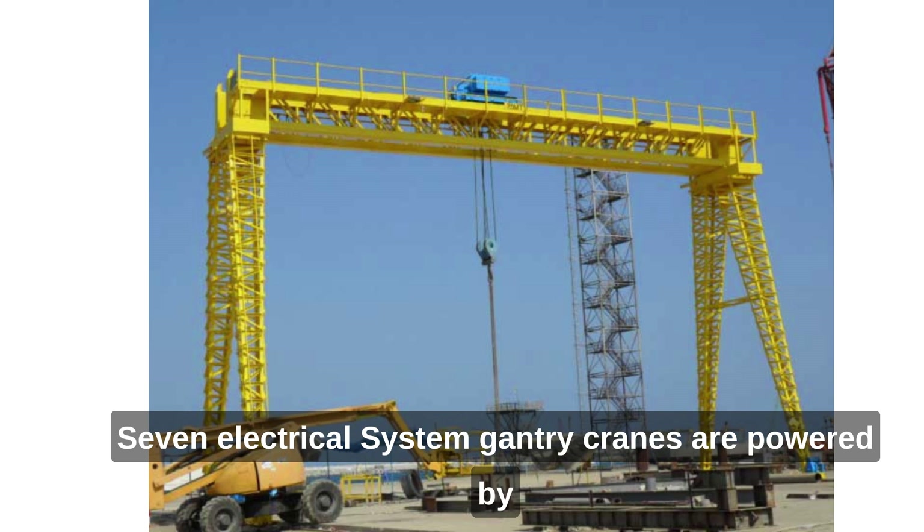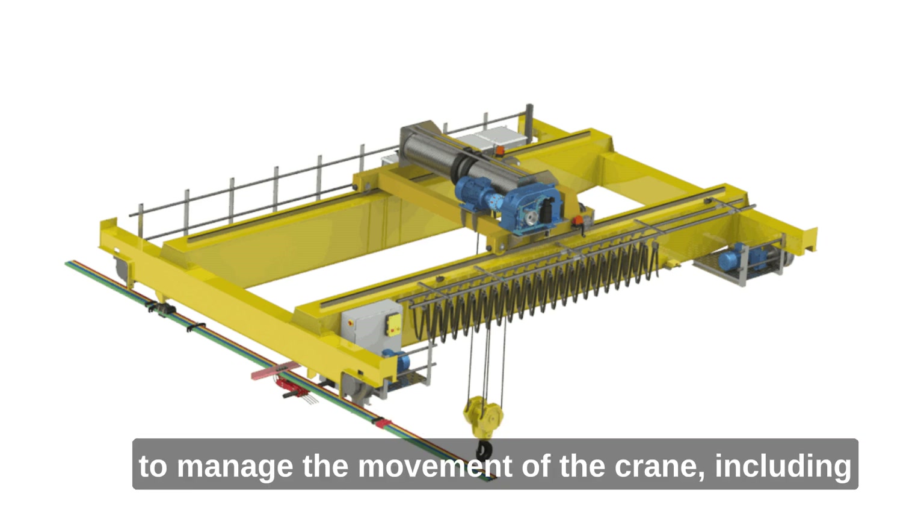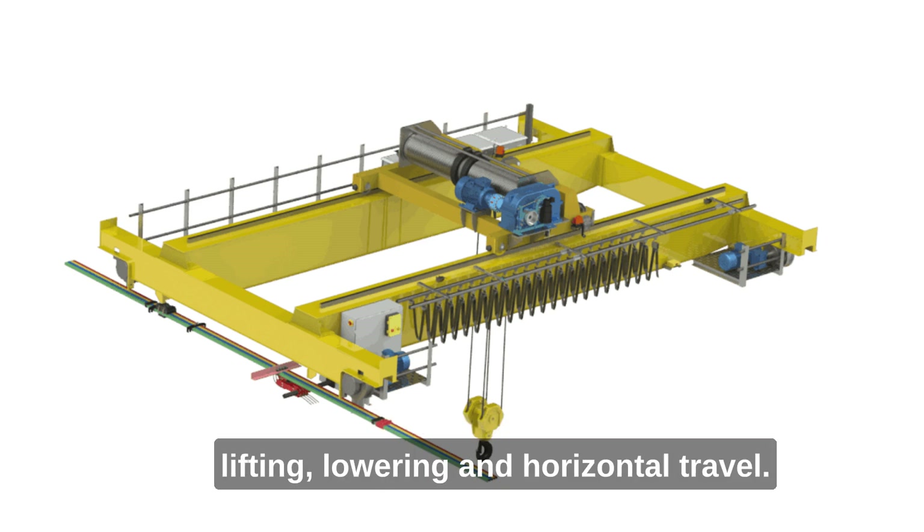7. Electrical system. Gantry cranes are powered by electricity, and they have an electrical control system to manage the movement of the crane, including lifting, lowering, and horizontal travel.